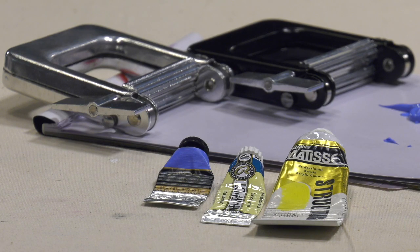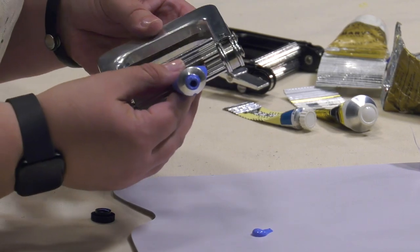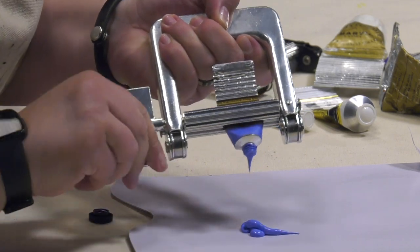The Creative Mark Save It Aluminum Paint Tube Extruders and Rollers get that last bit of stubborn paint out of the tube, saving you both money and endless frustration. No more hand fatigue fighting to get the last of your precious color from the tube.